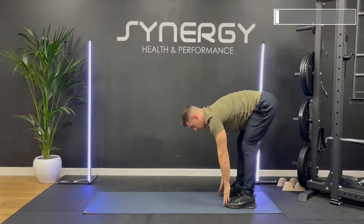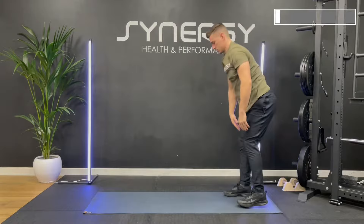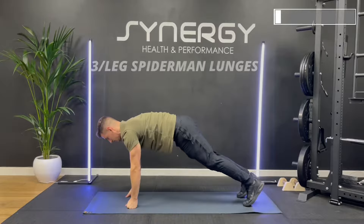I'm seeing how much I can hinge with a nice neutral spine before I need to flex. You might not need to flex your spine at all to reach your toes, or you might need to flex it a lot. If by the time you've rounded your back you still can't reach the floor, then feel free to bend your legs slightly also. We're going to do five of these and then move on to some spider-man lunges.